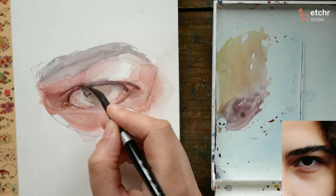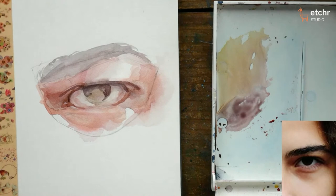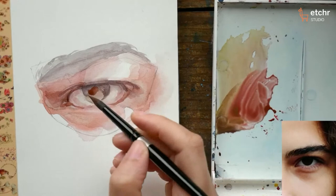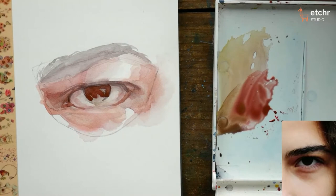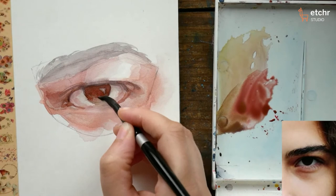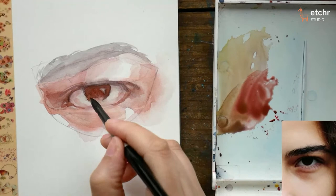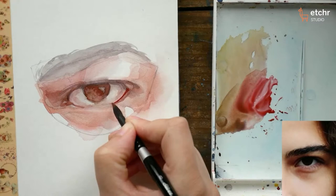Looking at my reference, one thing I find really useful is to squint at it — it helps to see the value groups better. If I squint, I can kind of see the grouping of the shadow shape and how the darkness of the eyebrow flows into the depth of the eye socket, which flows into the eyelids and the iris, and then flows back around the other side of the eye. Grouping together larger shadow shapes is really, really helpful. I find that if you focus on good values, you can do whatever you want with color. As long as my values are good — if I can take a picture of my painting, put it in grayscale, and tell what it is — then you can pretty much use any colors you want.